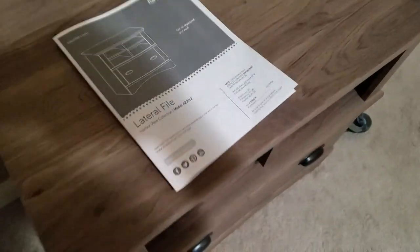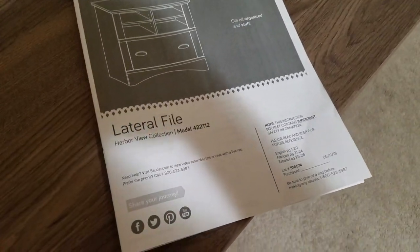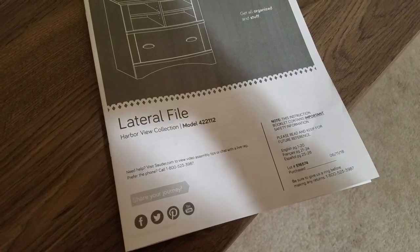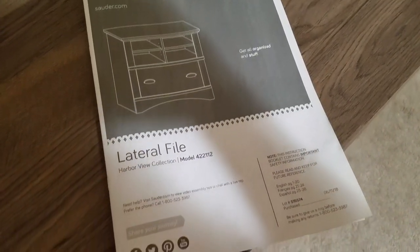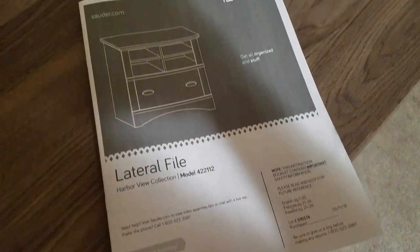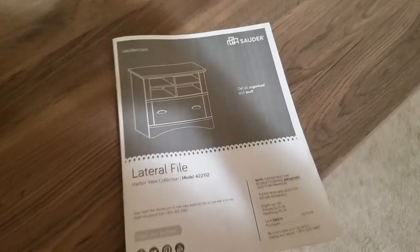Let's see if I can get a good picture here. This is the Harborview lateral file, model 422112. It's in — I forget the exact color — I think it's salt oak. That's right, salt oak.